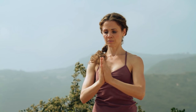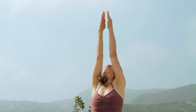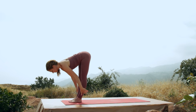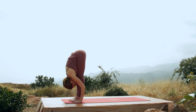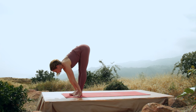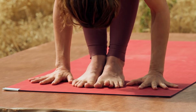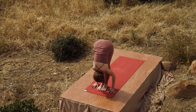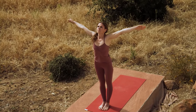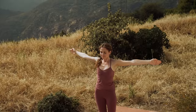Focus on the breath. Inhale, arms reach. Exhale, fold all the way forward, keep your legs straight if you can. Inhale, lengthen the spine forward. Exhale, fold. Inhale, come on up all the way. Exhale, palms right at the heart.